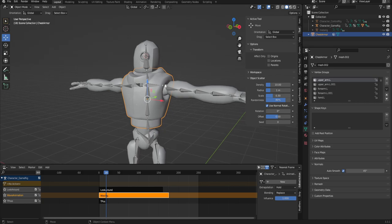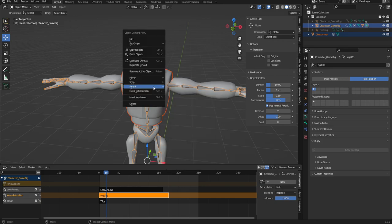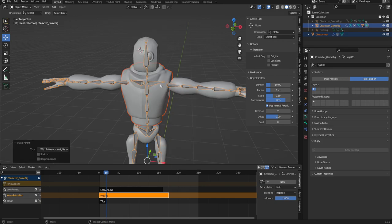We are going to need to go ahead and parent the armor to the skeleton. What we're going to do is select the armor and then select the skeleton with Shift+Click, and then set parent with automatic weights. This usually does a pretty good job, though there are some issues with this particular setup.